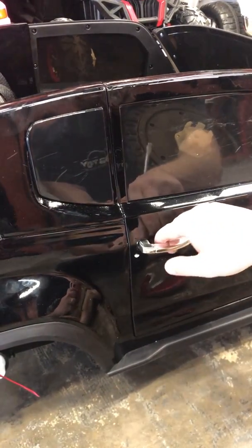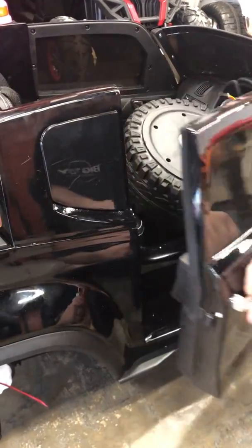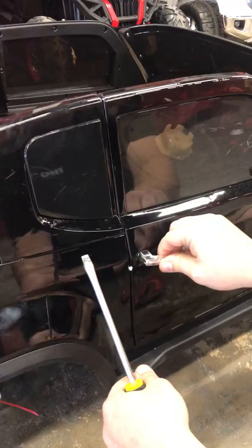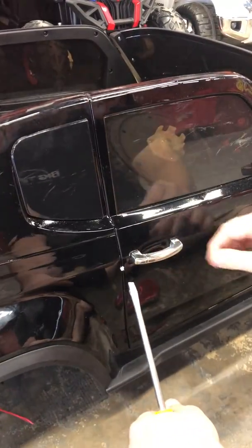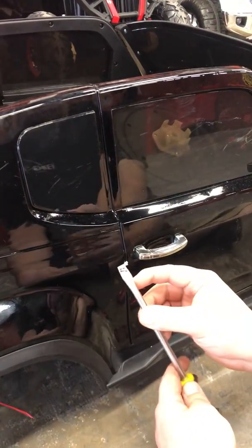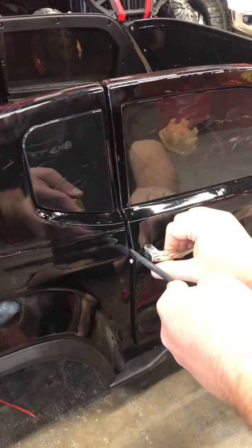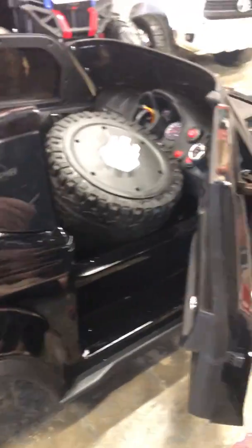I'm going to show you how to fix the door on one of the off-road pickups if it may be stuck. This one's got a bad spring on it, so every now and then when I try to pull it, it doesn't work. If you can't get it open, you could always use a flathead screwdriver — go right next to the latch, try to pull the handle and wiggle it out just like that.